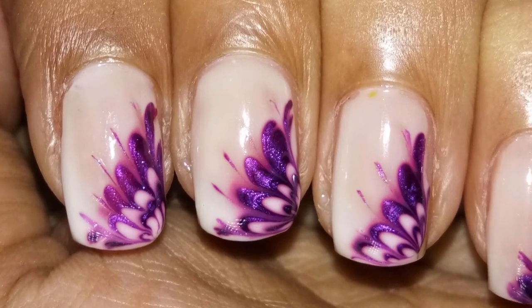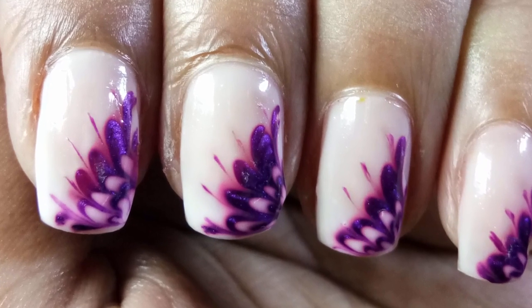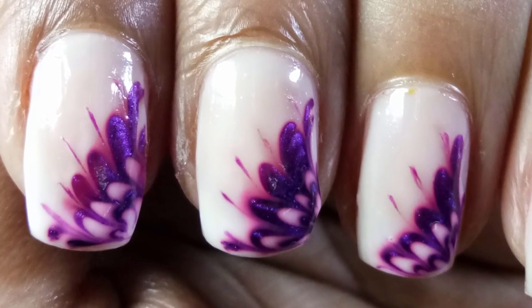Hi, I'm Olivia. Welcome to my nail art channel. Today, I want to show you a short nail art design using a toothpick. So, let's get started.